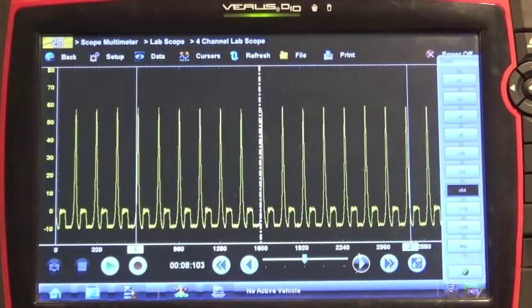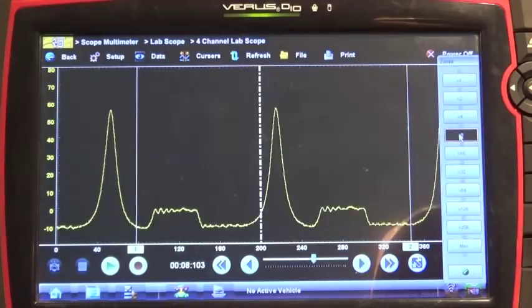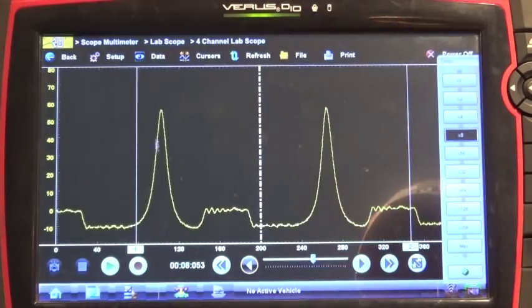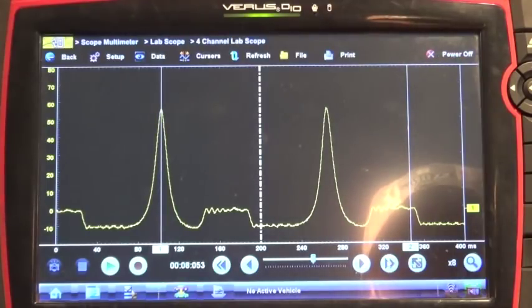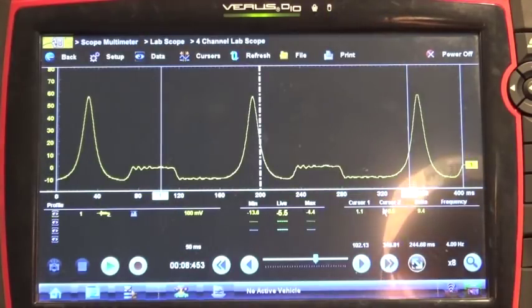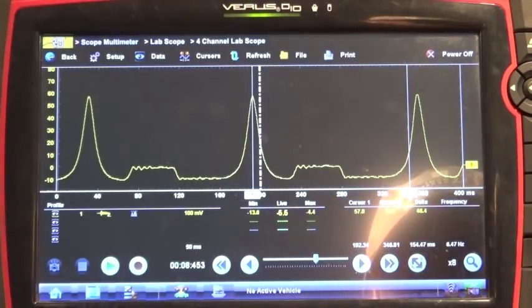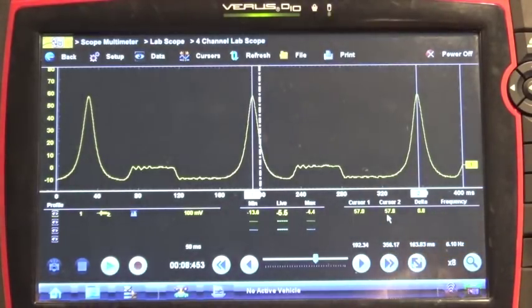So now we get to a point where we want to actually zoom in and see only two events — basically 720 degrees of crankshaft rotation. We're going to slowly zoom in. You don't want to zoom all the way in because you're going to be able to see your waveform at times eight. Now this is a peak compression. We can actually set our cursors here and we can see we've got 57 millivolts — basically that's 57 PSI.